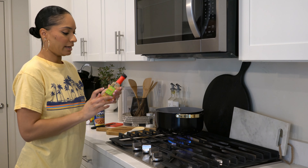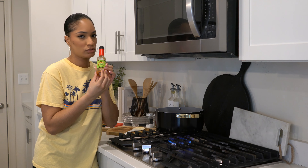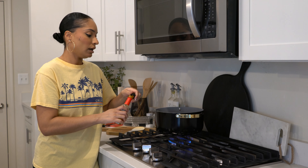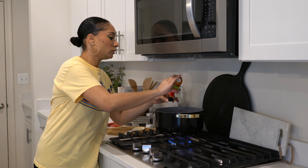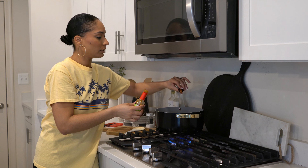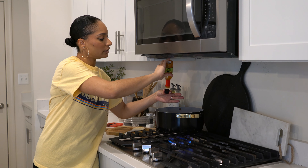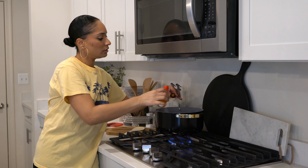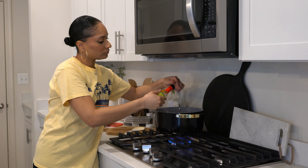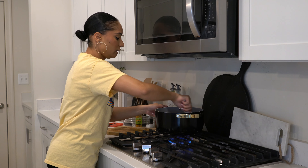This is the habanero sauce by Trader Joe's — it just says habanero hot sauce and it's so good. I'm going to add in a couple of drops. It is hot, so it depends on your spice level. I'm going to pour some into the cap and add that in — and I might add a little bit more because we do like spice in this house.